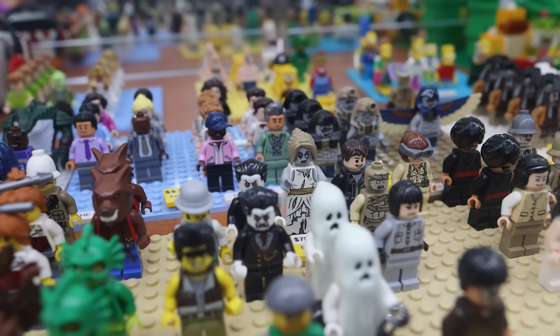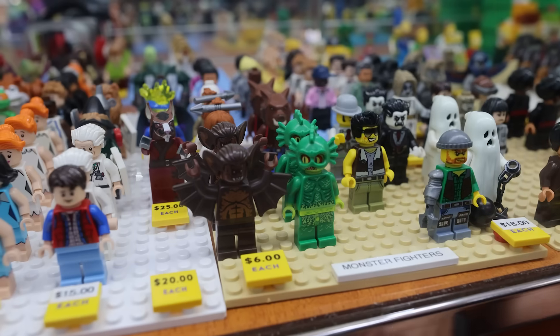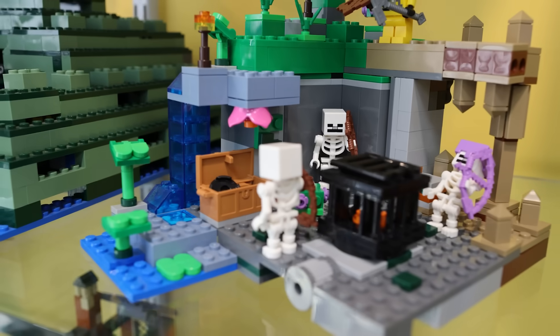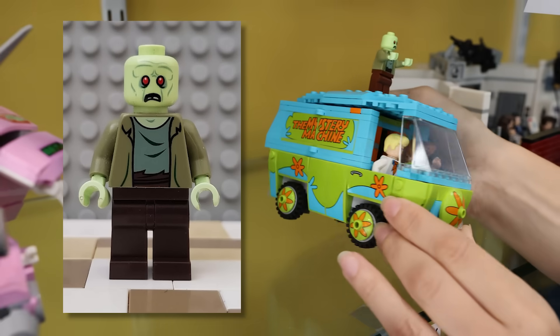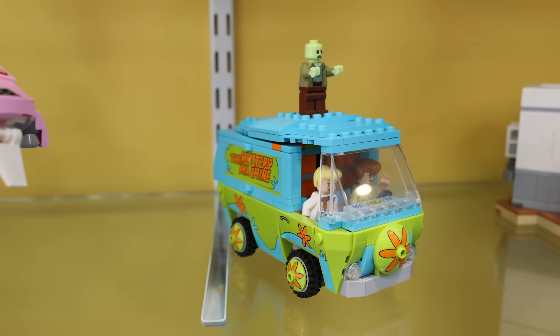Look at the mummy! We definitely want to find one of the spooky ones. Is that Chucky? That's Chucky! I think I found it — it's Zeke the zombie from the Scooby-Doo set and they even have the Mystery Machine. But we don't need the whole Mystery Machine, we just need the minifig. We need the Mystery Machine.